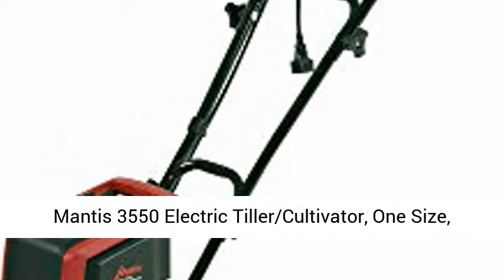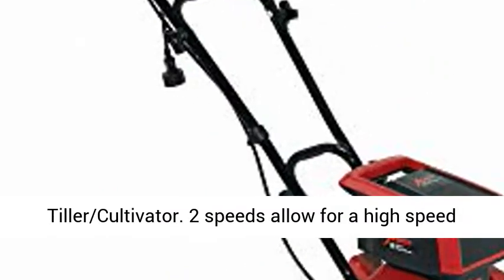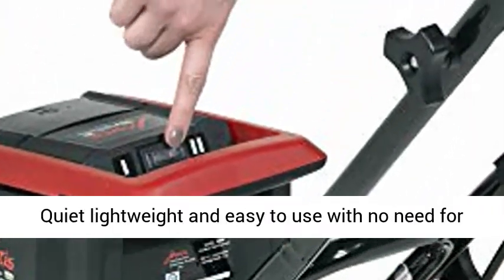Mantis 3550 Electric Tiller Cultivator, one size, green and red. Powerful 120 volt 9 amp electric tiller cultivator. Two speeds allow for a high speed when tilling and lower speed when cultivating.